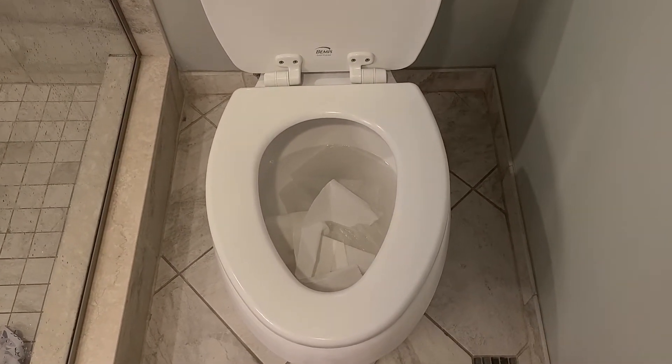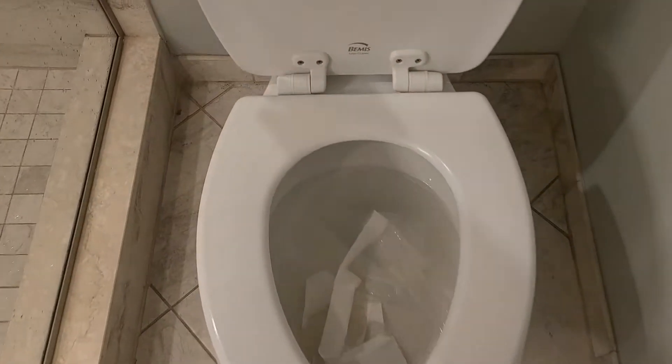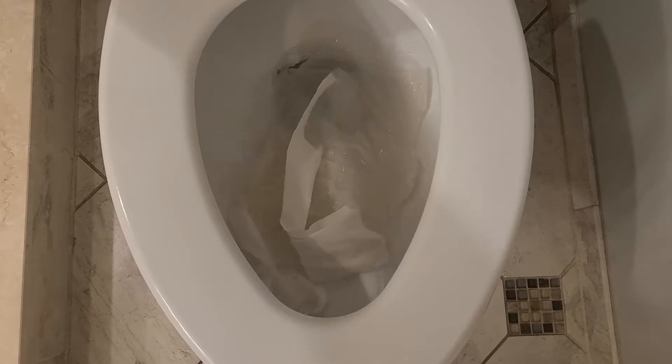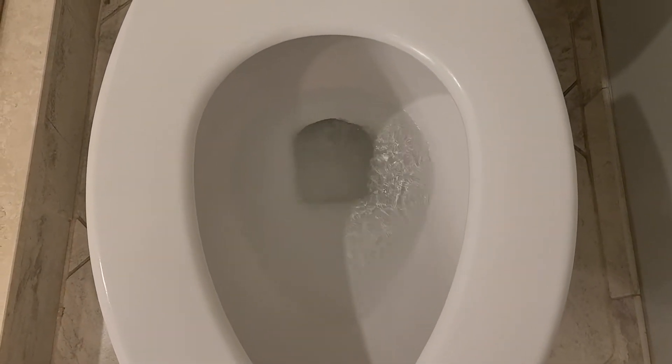I've noticed it doesn't flush really well when you put a lot of paper in it. Let's see what this does. There's a few little strands that come back up — see them flippin' around.